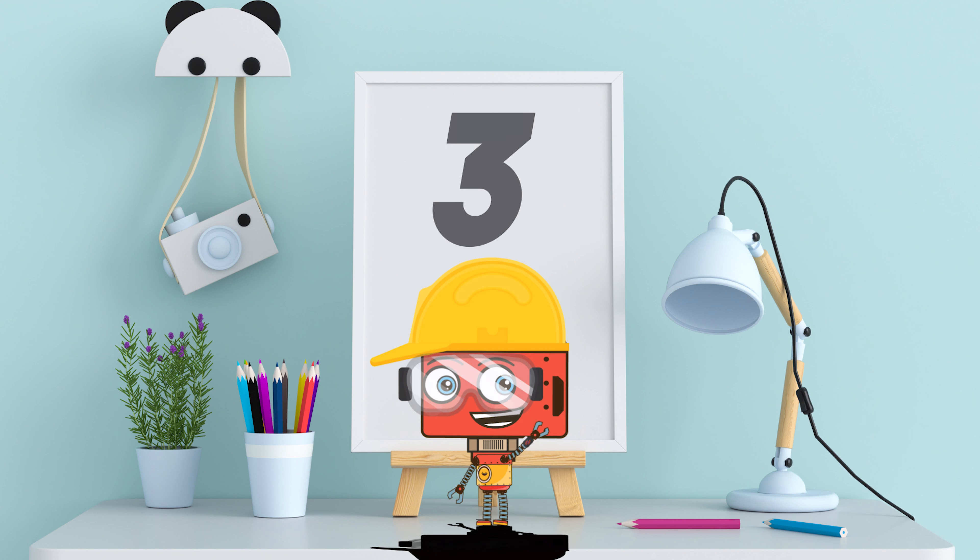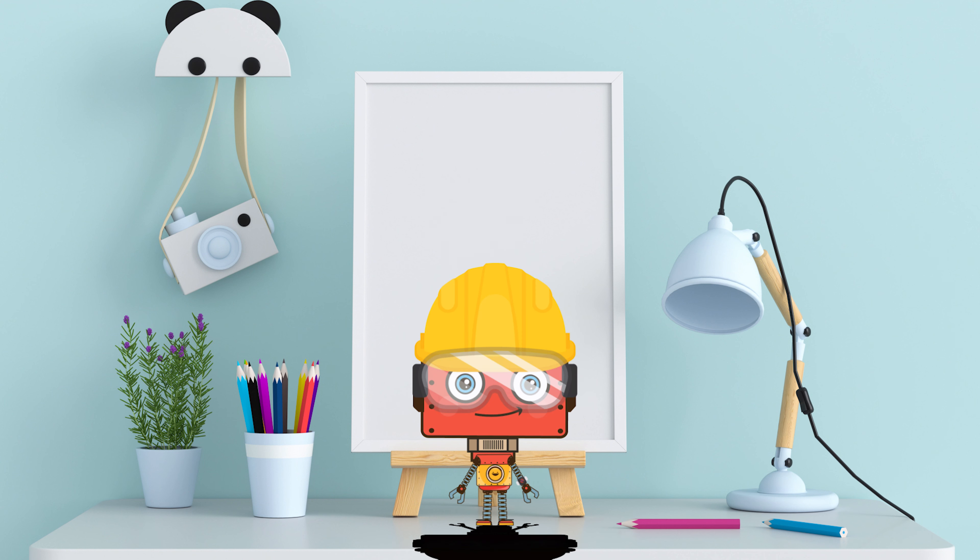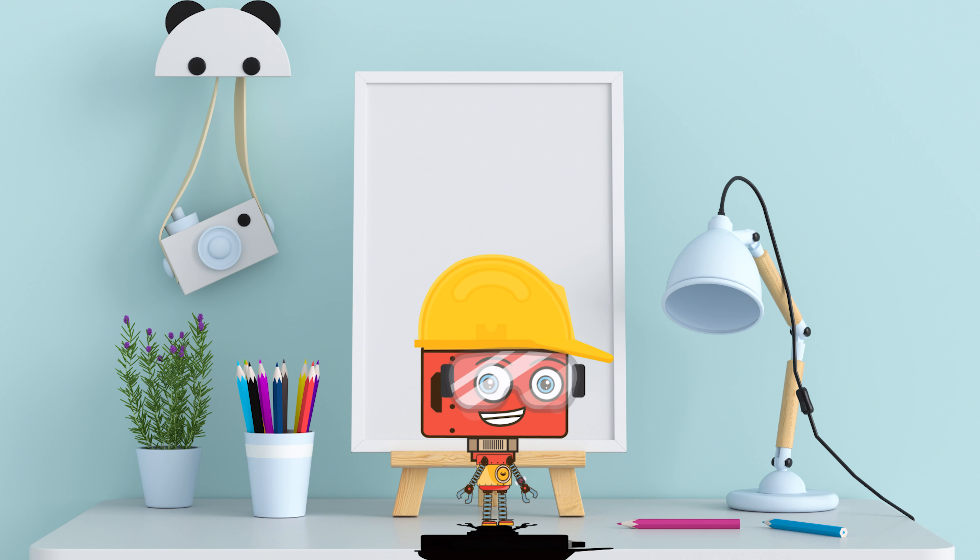And let's do it counter-clockwise, okay? One! Two! Three! Four! Five! Great job!